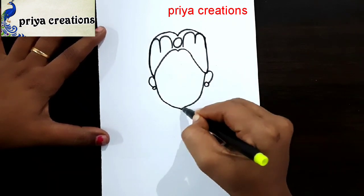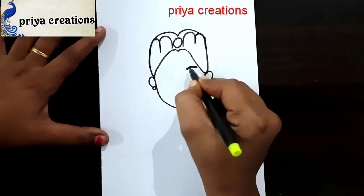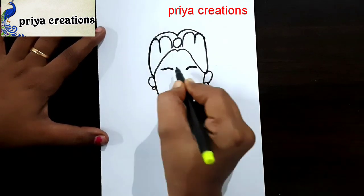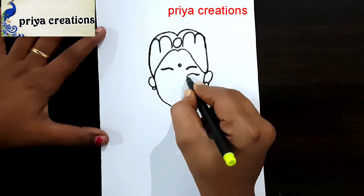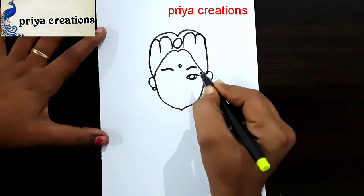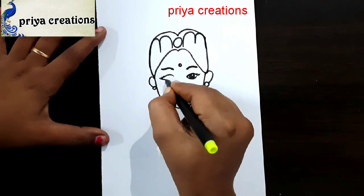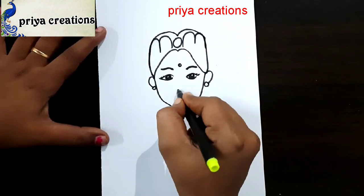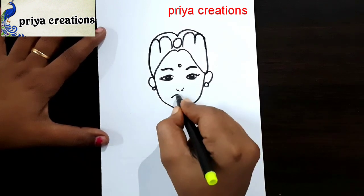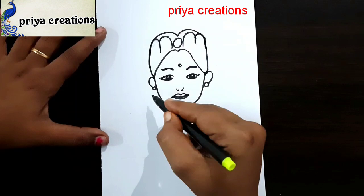Draw the face shape like this — this is the eyebrows. Draw like this, same, repeat here. Draw the nose like this. I am drawing the lips, draw like this.